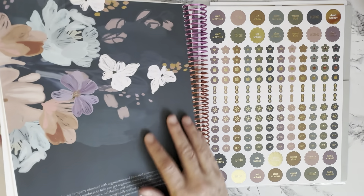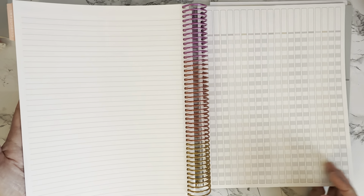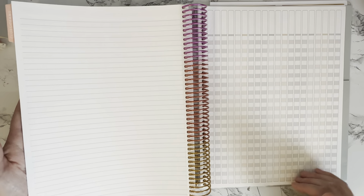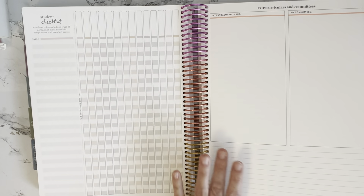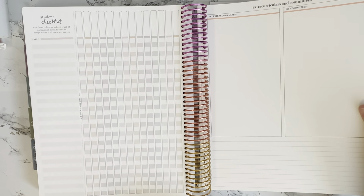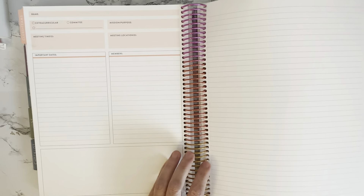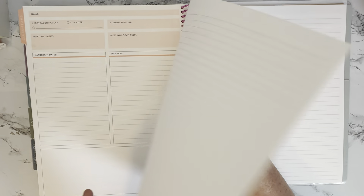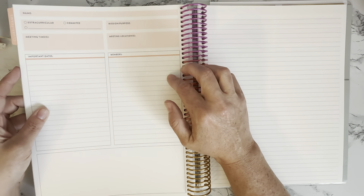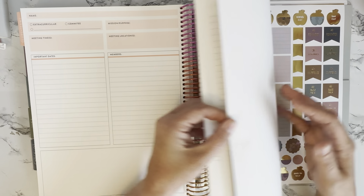One thing I want to note: these add-on Clubs and Teams pages are perforated, so you could pull them out and use that paper for something. The checklist pages themselves are not perforated. I did think it was a bit odd that there's an extra checklist sheet tucked in between other checklist pages rather than after the end divider — hopefully that's addressed in the final purchased version. But the perforated add-on is a cool idea.